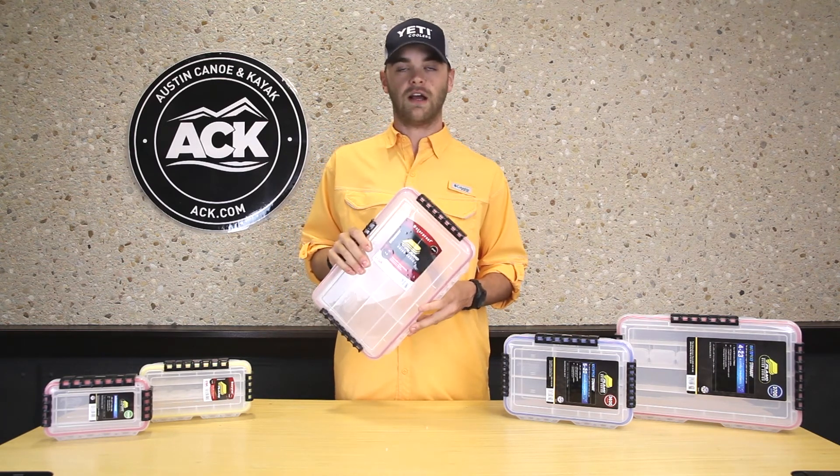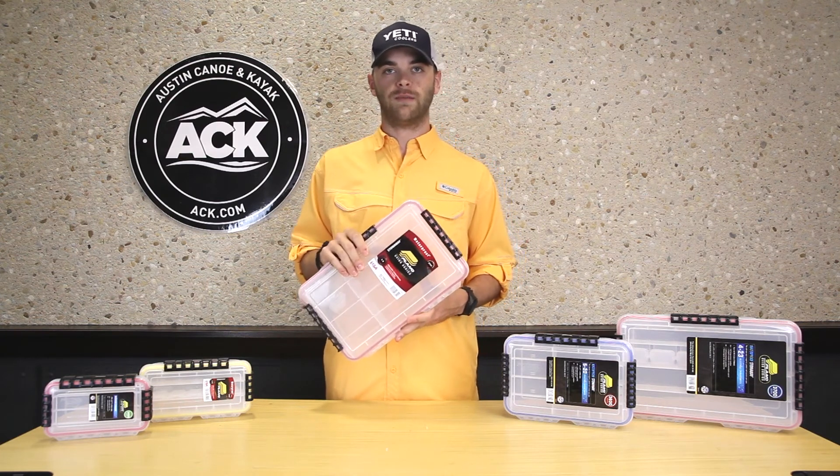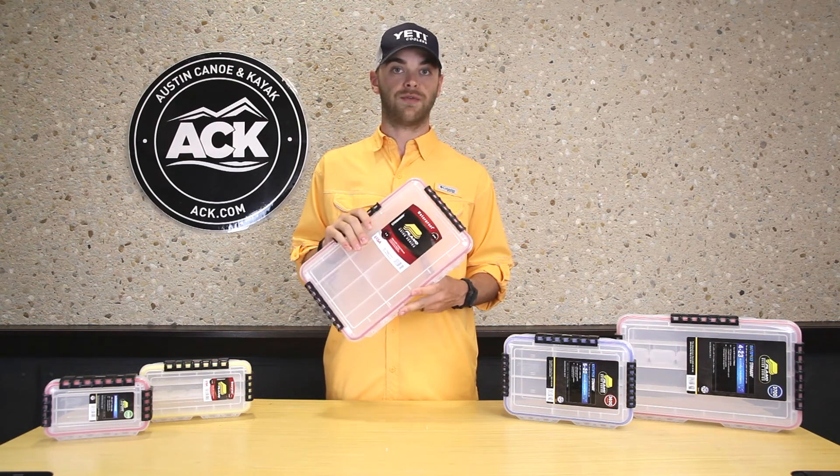So go over to ack.com, find the size that fits you the best, and hopefully they work for you like they do for me.